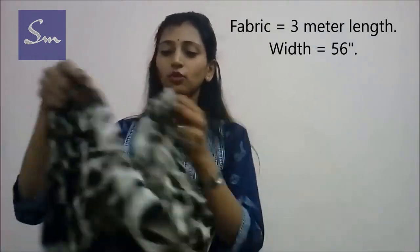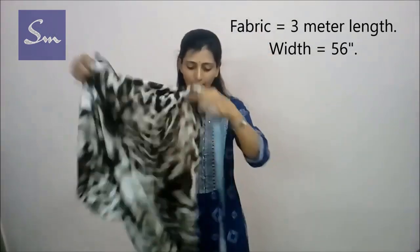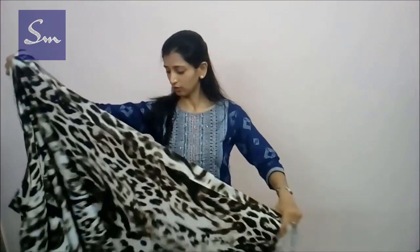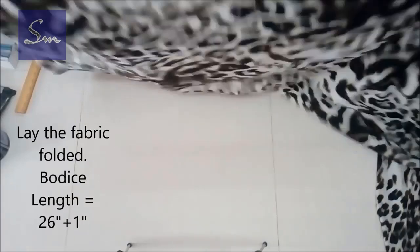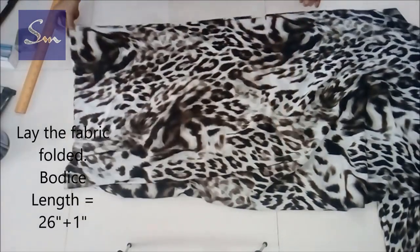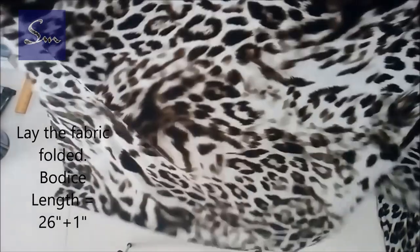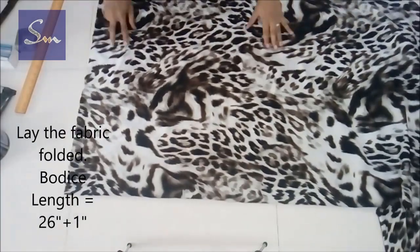This is our animal print fabric. The fabric is 3 meters long and the width is 56 inches. This kind of fabric is called double-arch or wide fabric. This is crepe — in fact a mixed fabric, crepe with cotton mixed — and as you can see it's a beautiful print. I prefer to wash the fabric, iron it, and then lay it on the table to ensure the fabric won't bleed color.